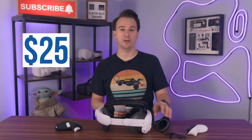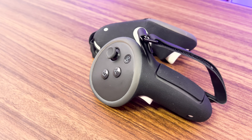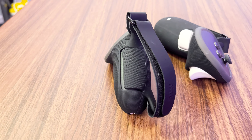I'm going to start with Kiwi's controller grips, as I think they're the better of the two accessories. For $25, you get a pair of silicone covers that slip right over the MetaQuest 3 controllers. It's easy to put on, and once it's on, they stay locked in place without any slippage.